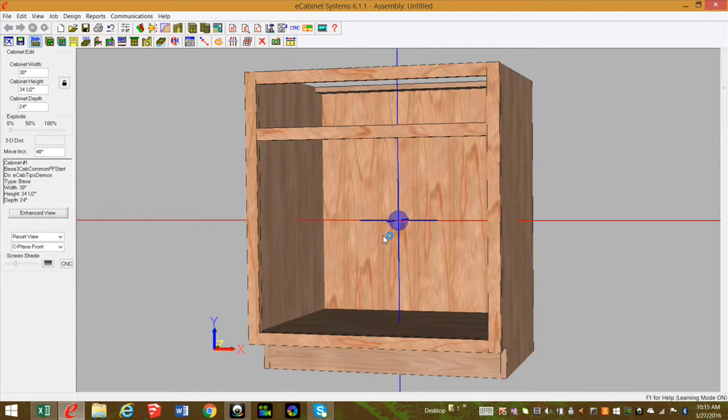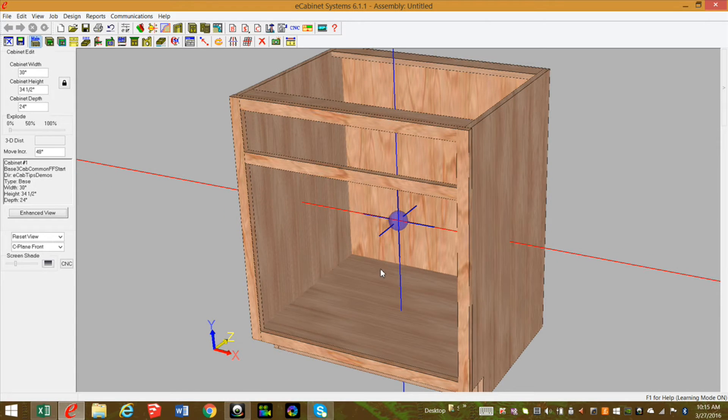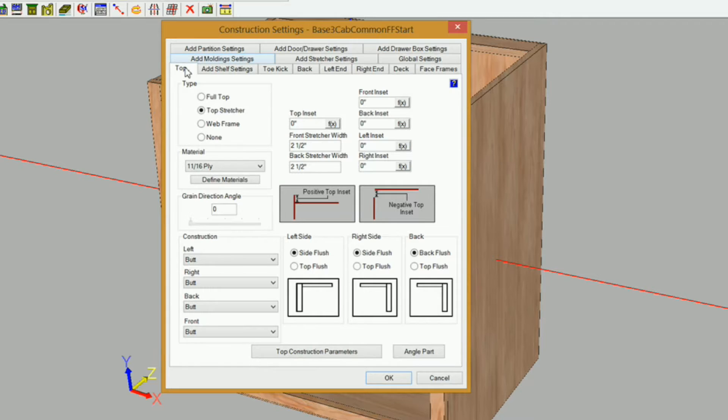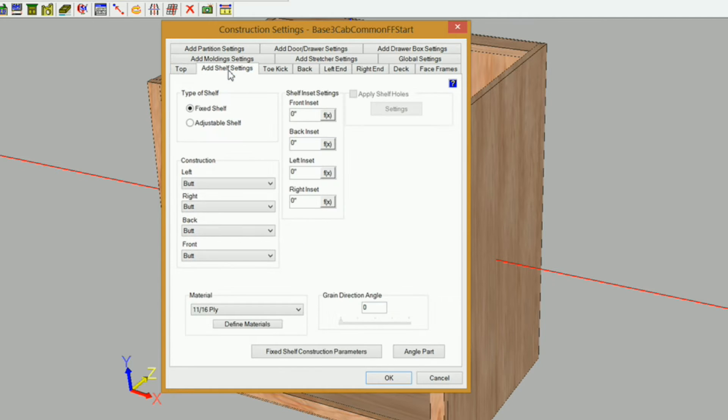I'm going to start out with a one-opening base cabinet. Based on the specifications Greg is using — 11/16 thick sheet stock for his ends and deck, and a quarter-inch thick material for the back. His face frame styles are an inch and three-eighths wide material. We need to go into construction settings and get everything set up. I want to first remove my top, and on my add shelf settings I'm going to be using a fixed shelf for my decks. I'll set my back inset to be the thickness of my back material.